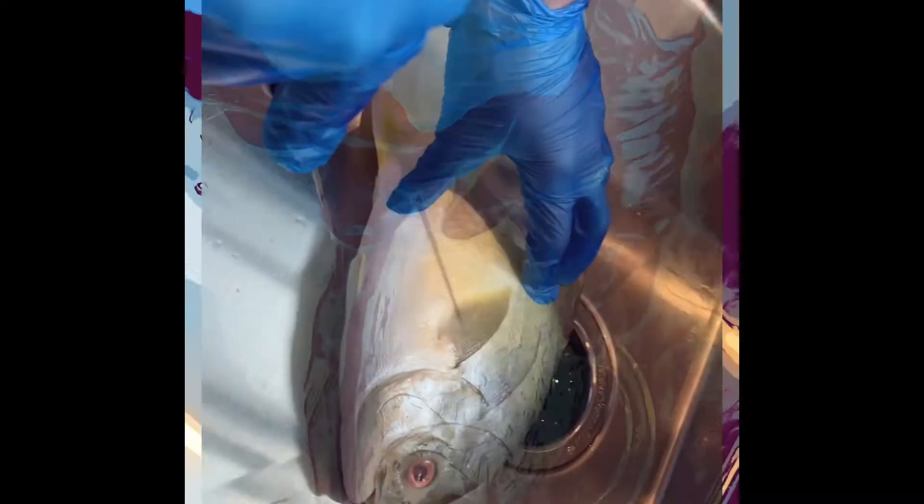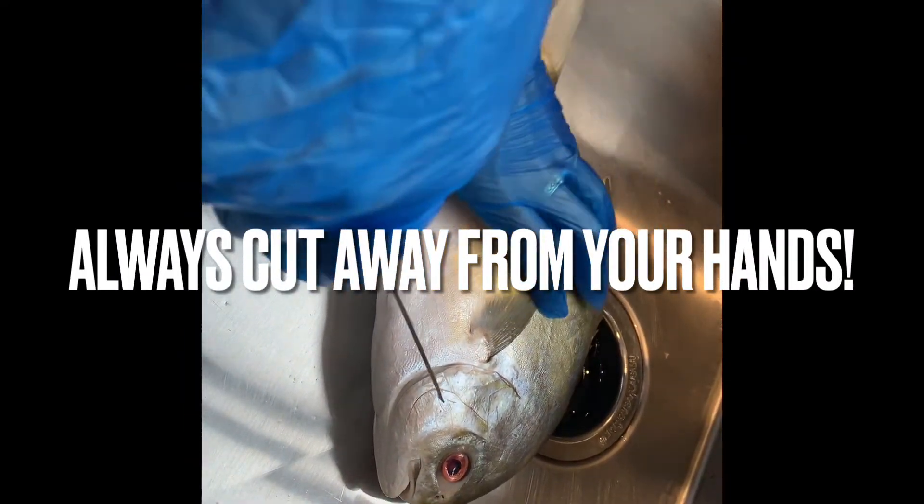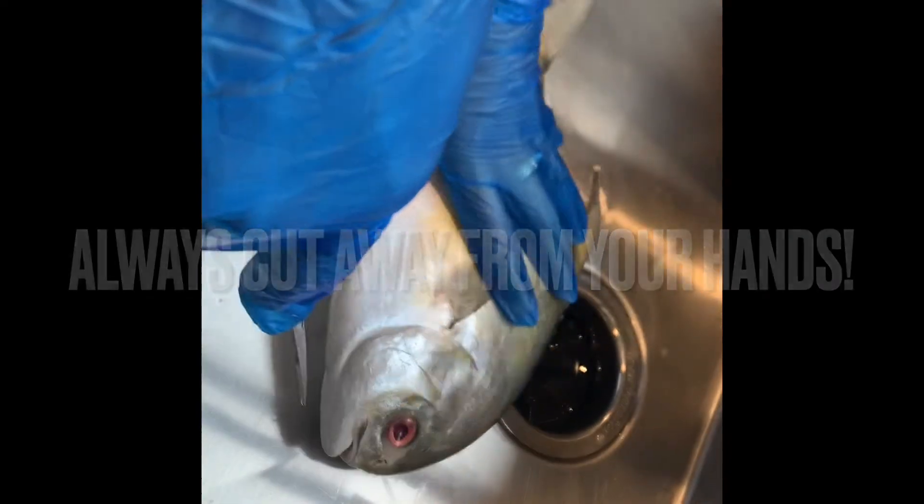Hello, my name is Fiona from Fresh Off the Boat Seafood Company in Pinole, California. Today I'm going to show you just how easy it is to prepare or clean a fish and get it ready to be cooked. Let's get started. Here we have a pompano fish, otherwise known as a pomfret.